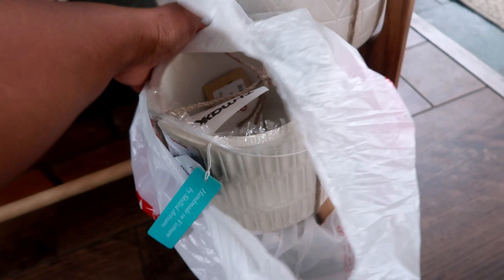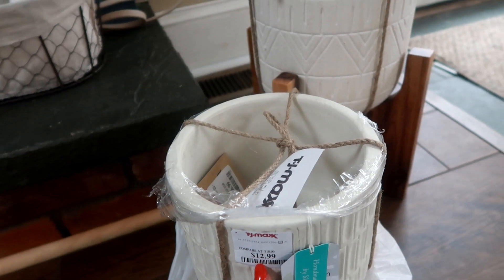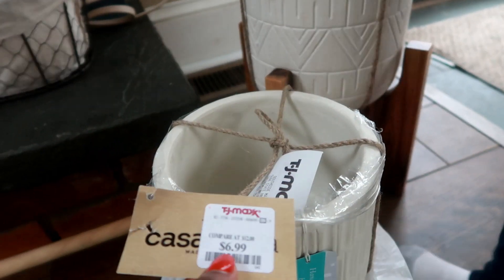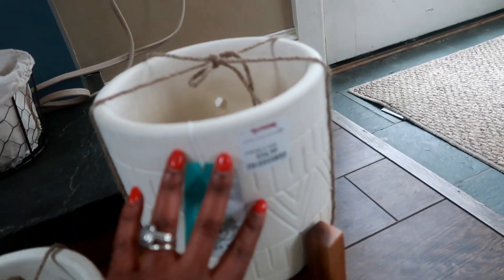I got these two really nice pots from TJ Maxx. The bigger one was originally priced at twelve dollars but I paid six ninety-nine for it, which is not bad. The other one was sixteen dollars.